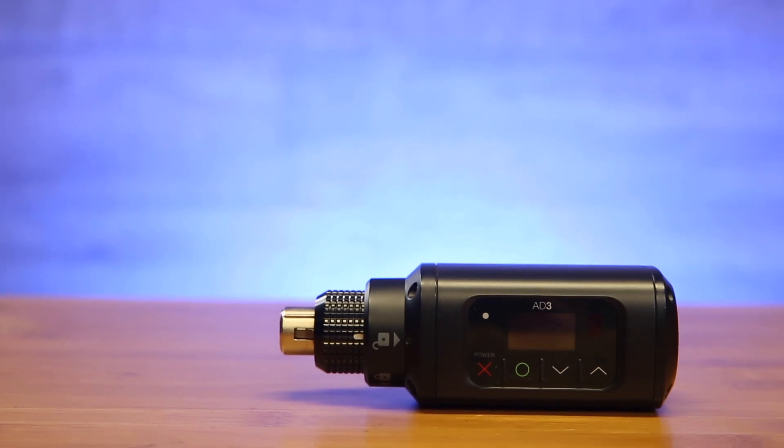When it comes to dependability in the field, the Shure AD3 will transform any microphone into a Shure Axient digital wireless microphone. Let's check it out.